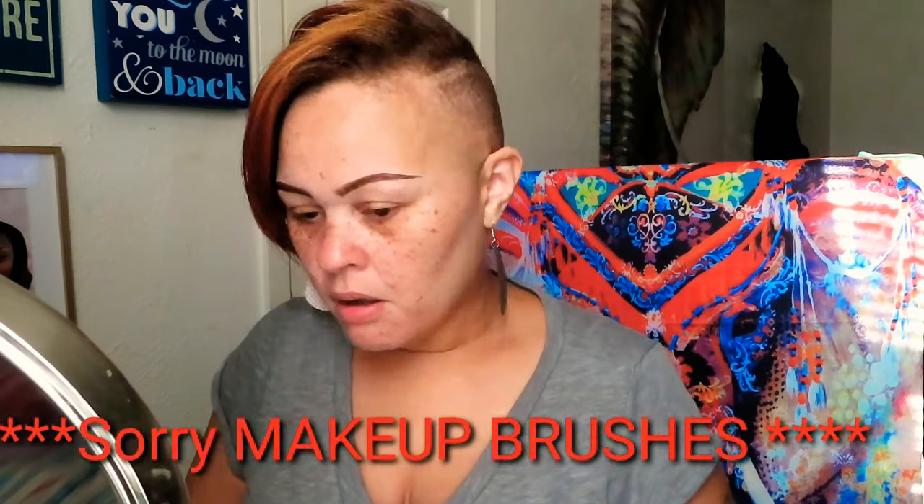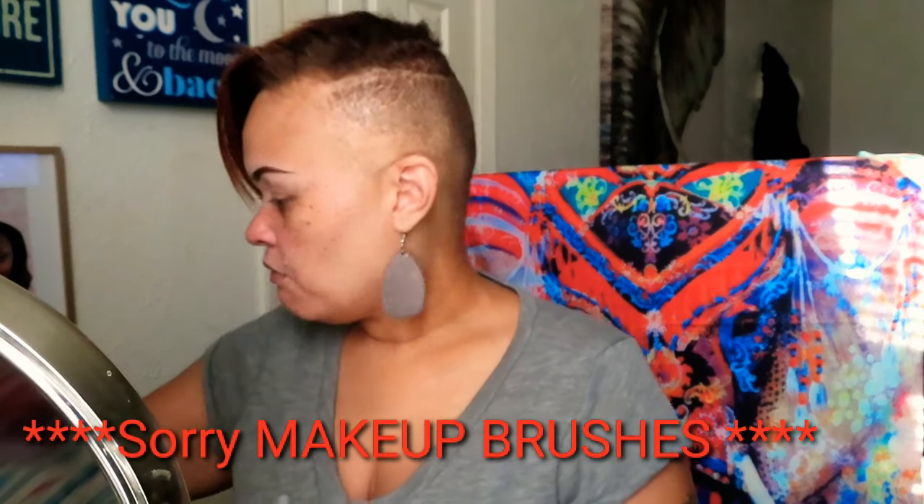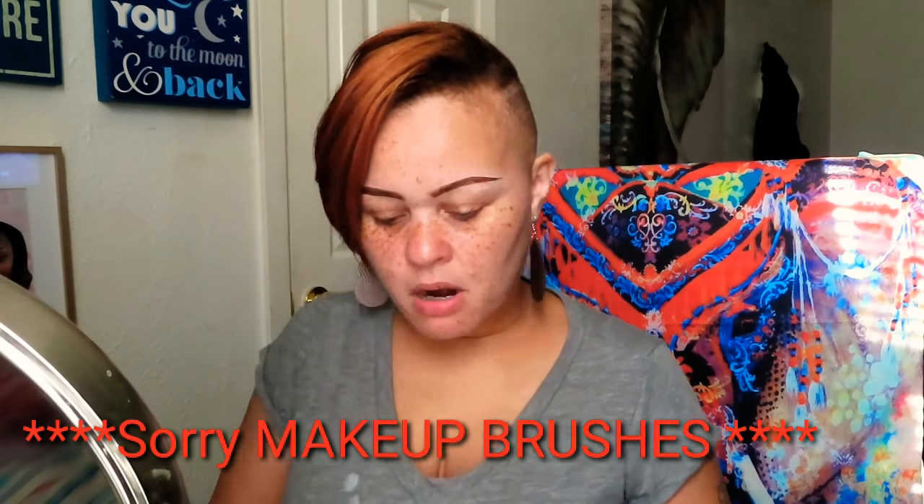The next product from the same company that I'll be doing a review on are some eyebrow brushes. I already did my eyebrows because I did a product review prior to this video for a different product. So my eyebrows are complete. I haven't been putting on makeup lately because I haven't been feeling well. These are some makeup brushes — let's take a look. It's a seven-piece makeup brush set.